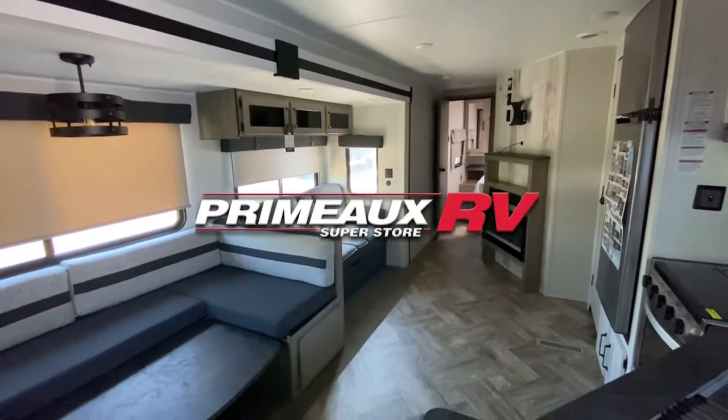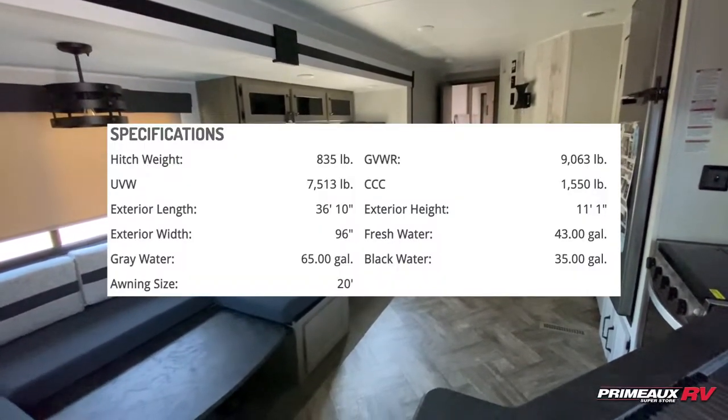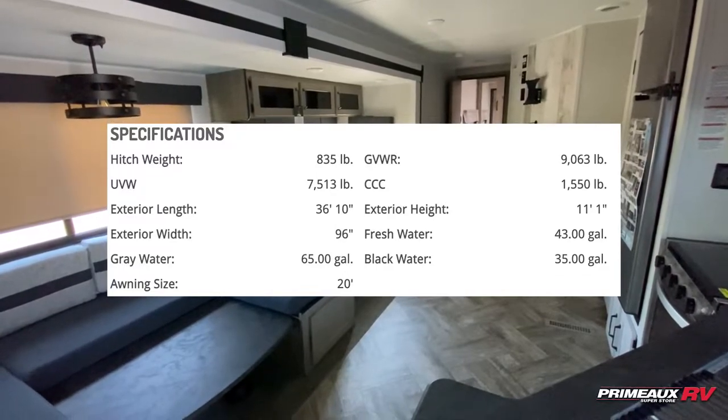We're taking a look at this Puma 28 VHSS 2B. I'll put all the details right here and we'll check everything out.